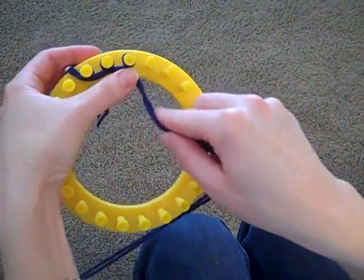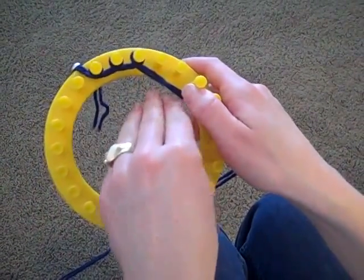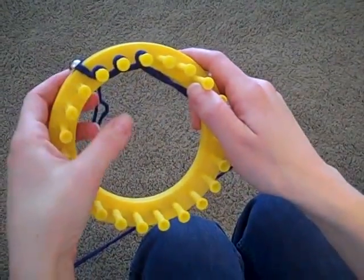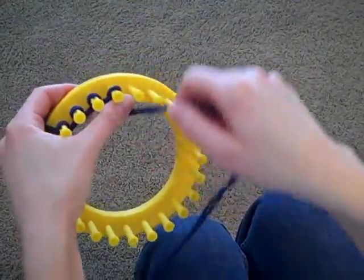If you can see here, my yarn that's going from peg to peg is on the inside of the loom. If your yarn is on the top, then you're wrapping the wrong direction. So just make sure that you wrap each of the pegs counter-clockwise.